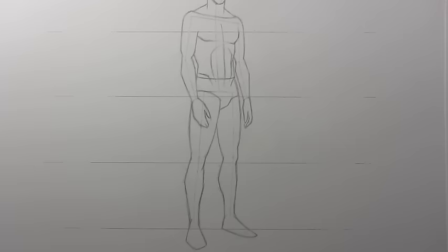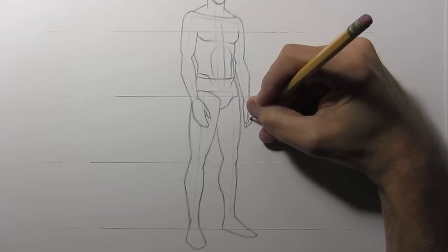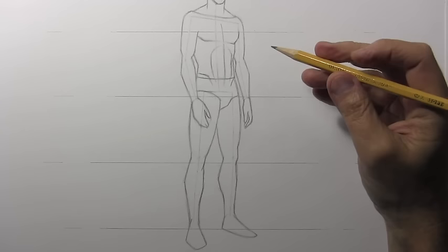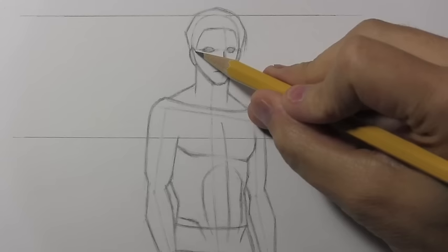Just trying to get the basic guidelines of relaxed hands dropping down at the sides. Now I'm going to refocus the camera and work through from head to toe refining this and getting it to look like a real human body hopefully in proper proportions.